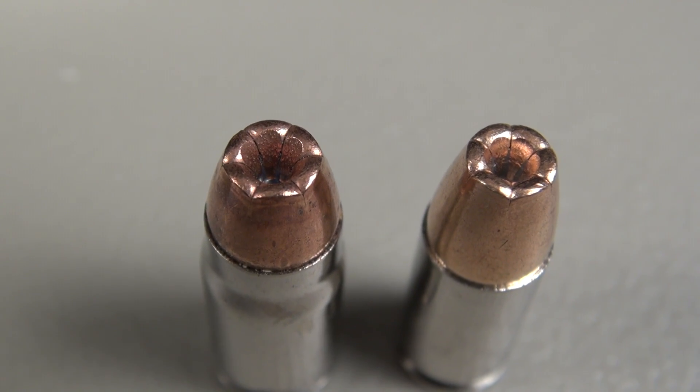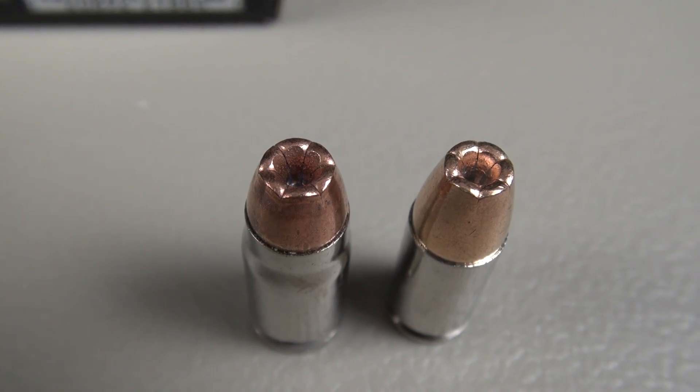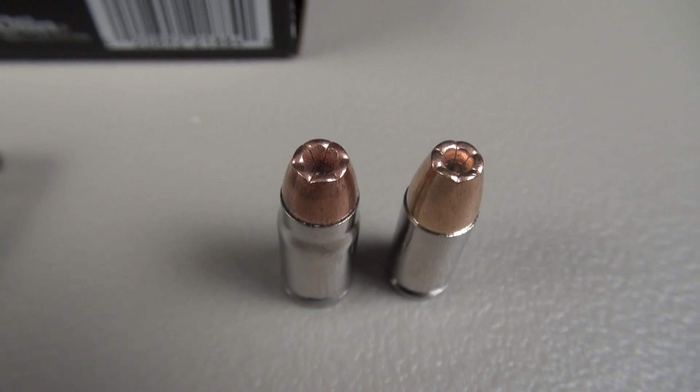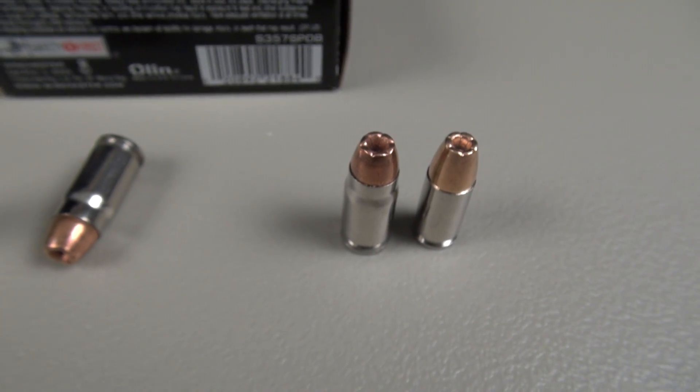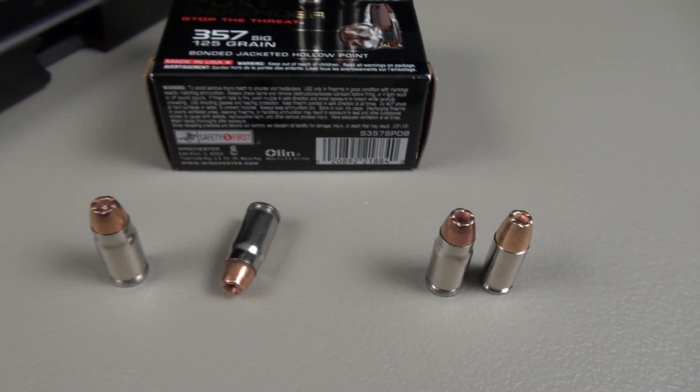I'm seeing all types of discussion comparing the PDX-1 and the Ranger T-Series — whether or not they're the same bullet, if one's replacing the other, and so forth. In your comments, I hope you'll help us all out in that regard and give us some good information. I need some help from you there.